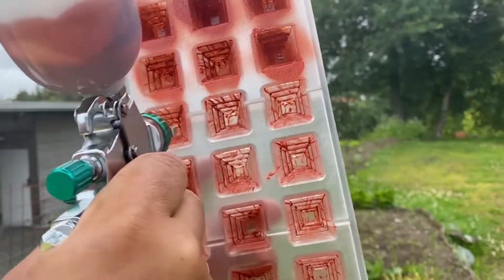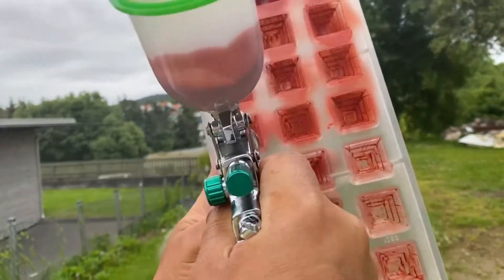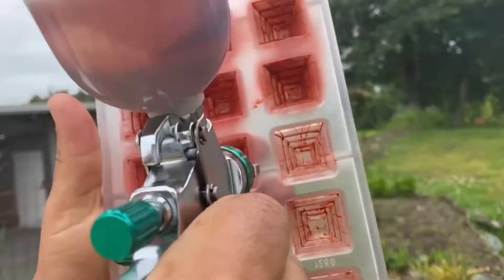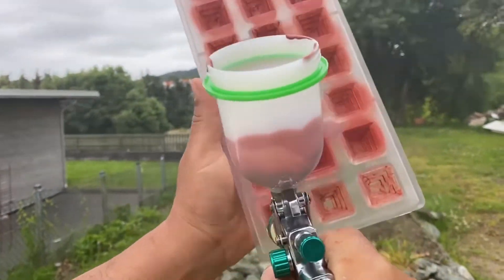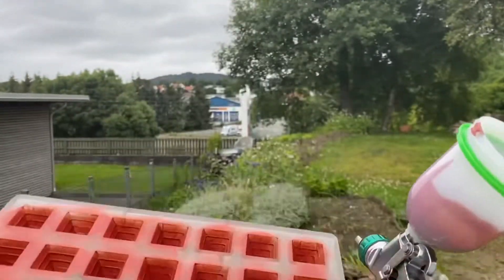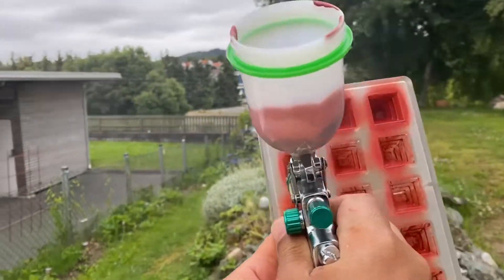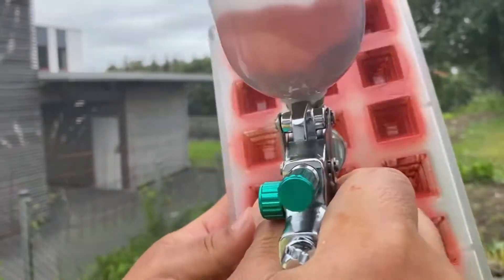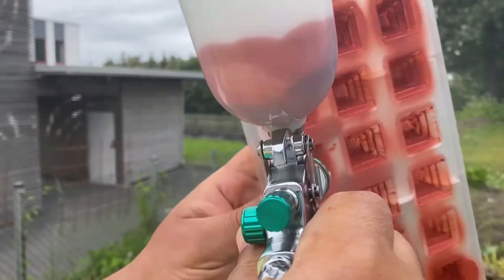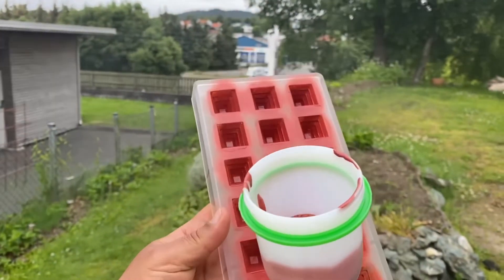Let's spray the second layer. First I give a light layer of ruby color or red color, and then I wait about 20 minutes and then I give another layer of spray. 100 grams cacao butter melted at 45 degrees, then add 10 grams of ruby color or any color you like, then we spray as you see.